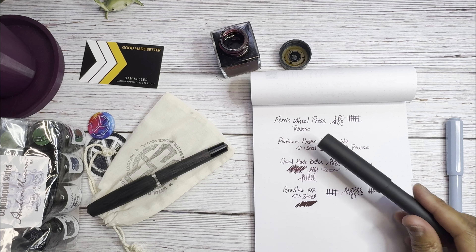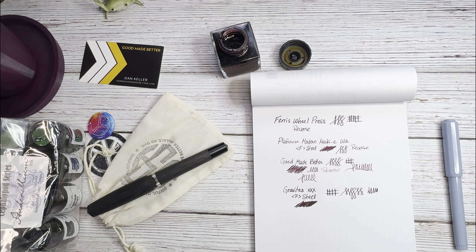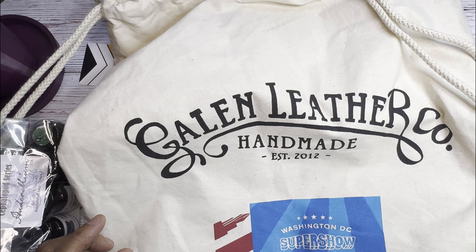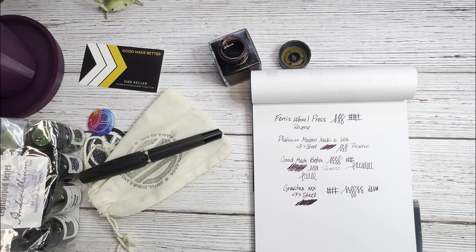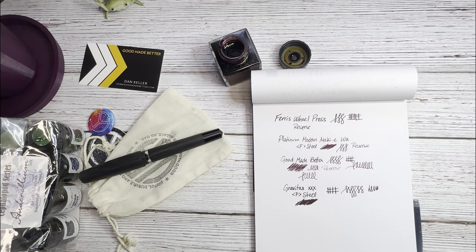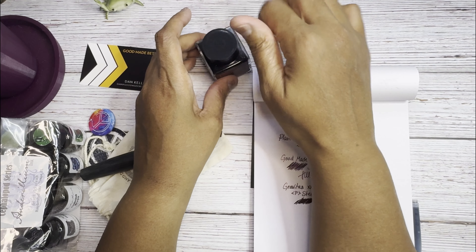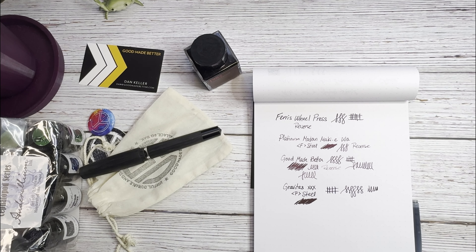One more thing — the show gave everyone Galen Leather bags when you walked in. Some people had the little Galen Leather pen pouches they always include with orders, but I think they ran out. I didn't stick around to ask for one since I already have so many — I figured they could save it for someone else.